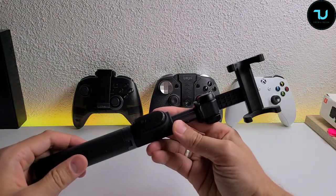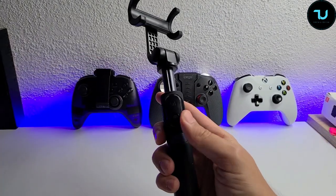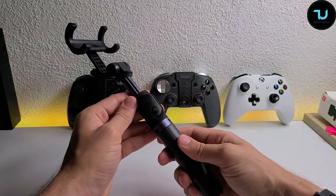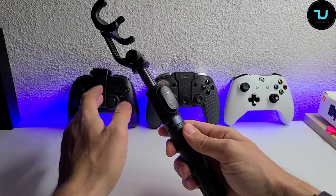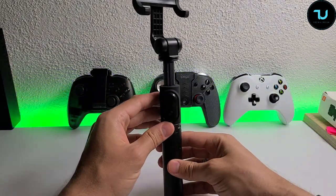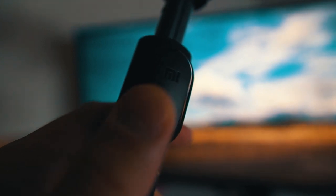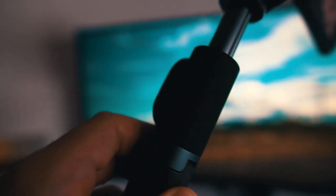By the way, this is my personal unit — not a sponsored review unit. I've already been using it for about two days. I haven't taken it out for selfies yet, but I've been using it indoors as a tripod. I needed a really nice, compact, lightweight and minimalistic tripod.